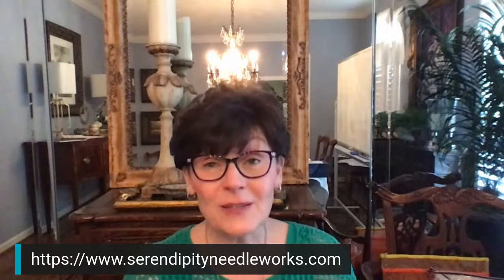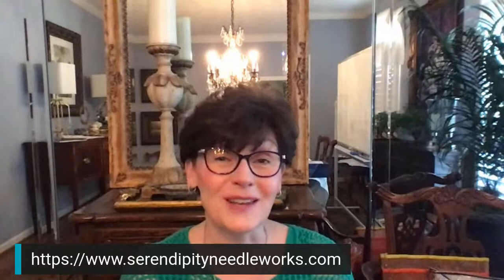We have a free Facebook community, so if you're on Facebook, we would love to have you join our Serendipity Needleworks circle of friends. Just go to Facebook's search bar and type Serendipity Needleworks and it should pop up. Thank you so much for being here with me this afternoon. I hope you have a wonderful rest of your day — until next time, happy stitching, bye for now!